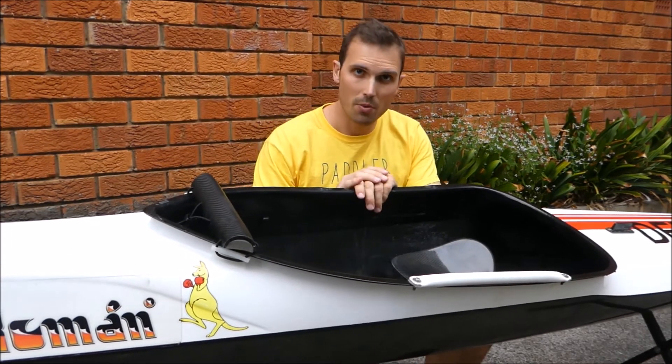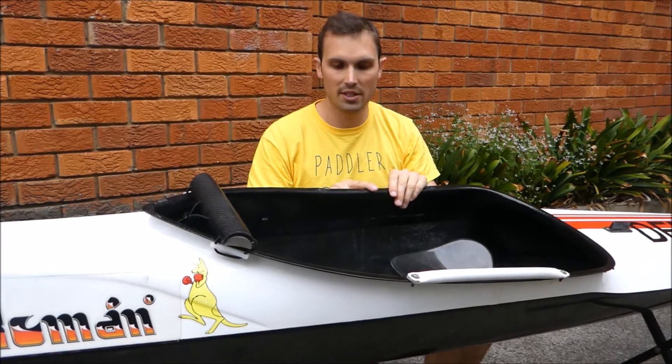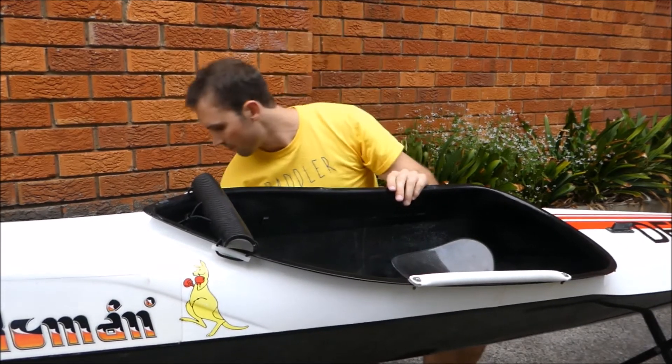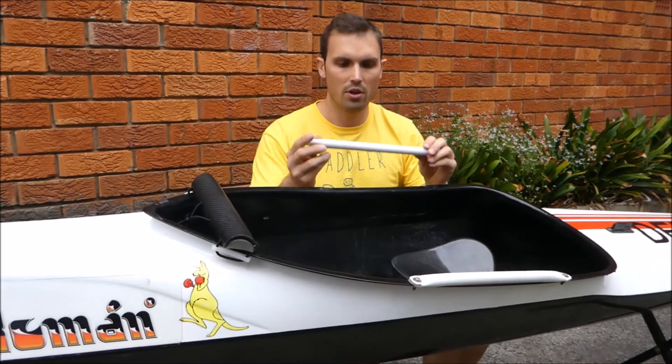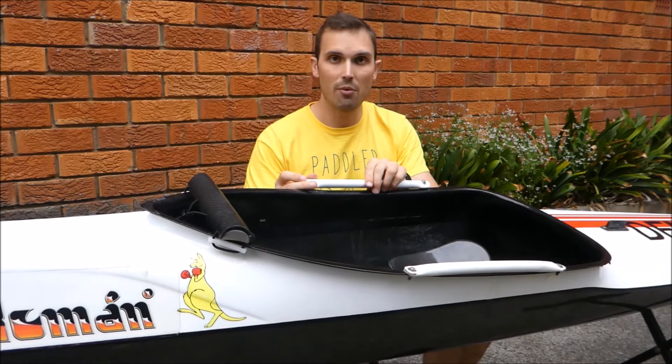Once you've worked out your sweet spot — whether you like your boat perfectly straight or slightly up at the front — mark it with a little bit of tape and that'll be your centre point. Then similarly, with your portage handle, use the logo there just to match up with that little bit of tape.